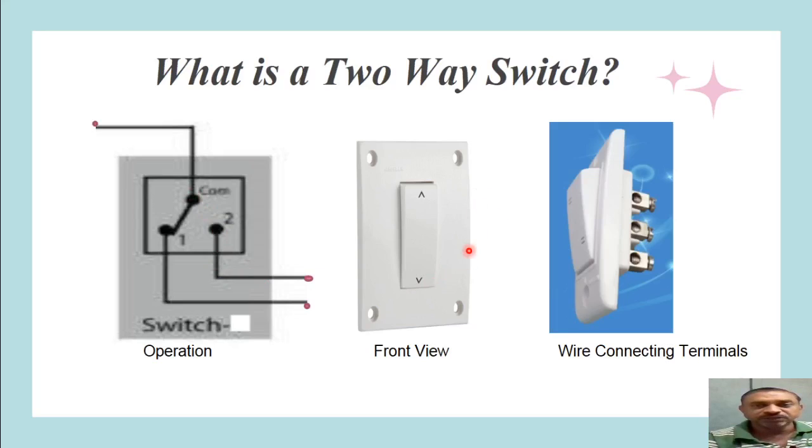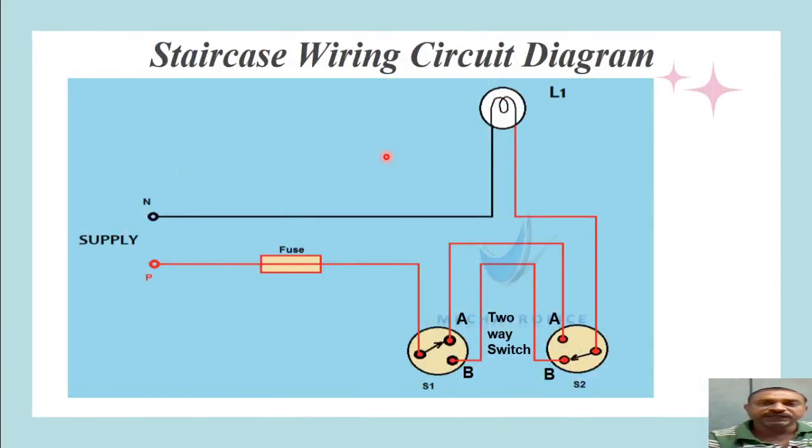The front view of this switch shows upper and lower positions, which we may call one or two, or A and B. For the wiring connections, the switch has three terminals: the middle terminal is connected to the input phase wire, and the two outgoing terminals — upper and lower — are wired to two circuits to control the lamps.